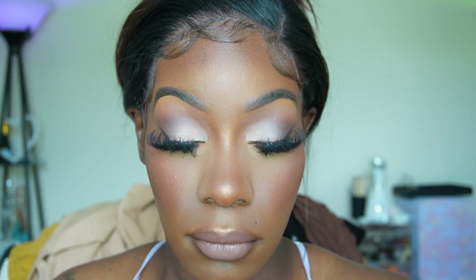Last but not least, the One Size Until Dawn mattifying waterproof setting spray. We're just going to shake this up and do a fine mist on the face. I read online that people didn't like the smell — said it smelled like hairspray — but I actually adore it. Overall I'm digging it, I have no complaints whatsoever.